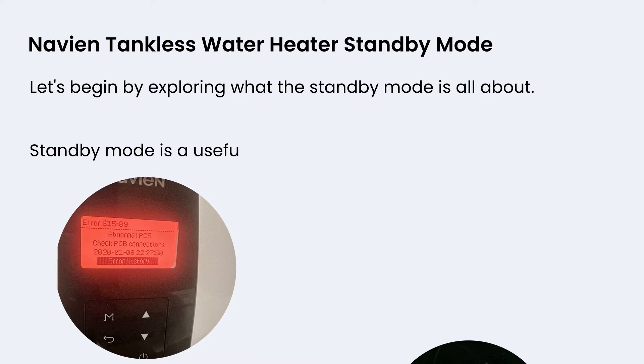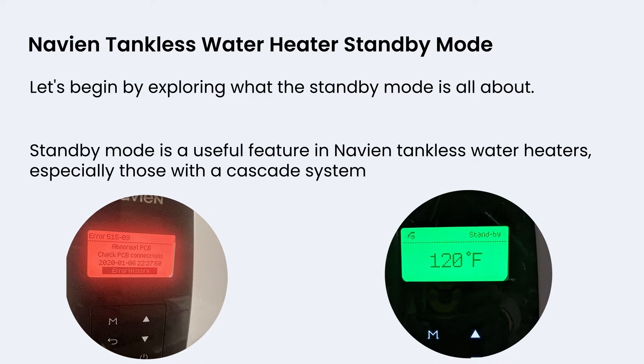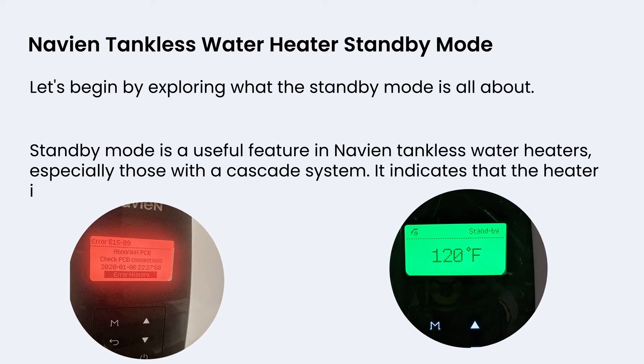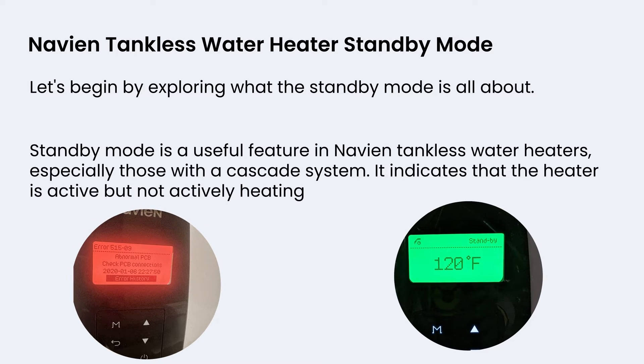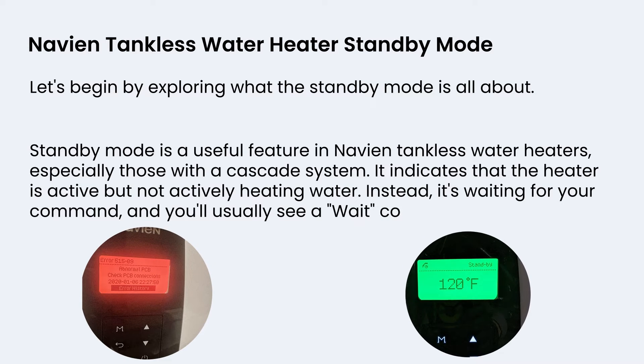Standby mode is a useful feature in Navian tankless water heaters, especially those with a cascade system. It indicates that the heater is active but not actively heating water. Instead, it's waiting for your command, and you'll usually see a wait code on the display.